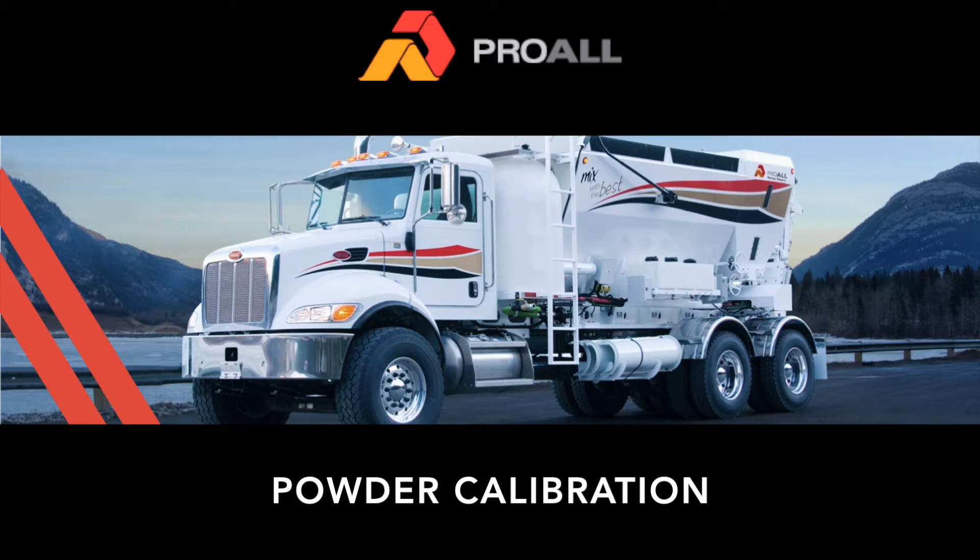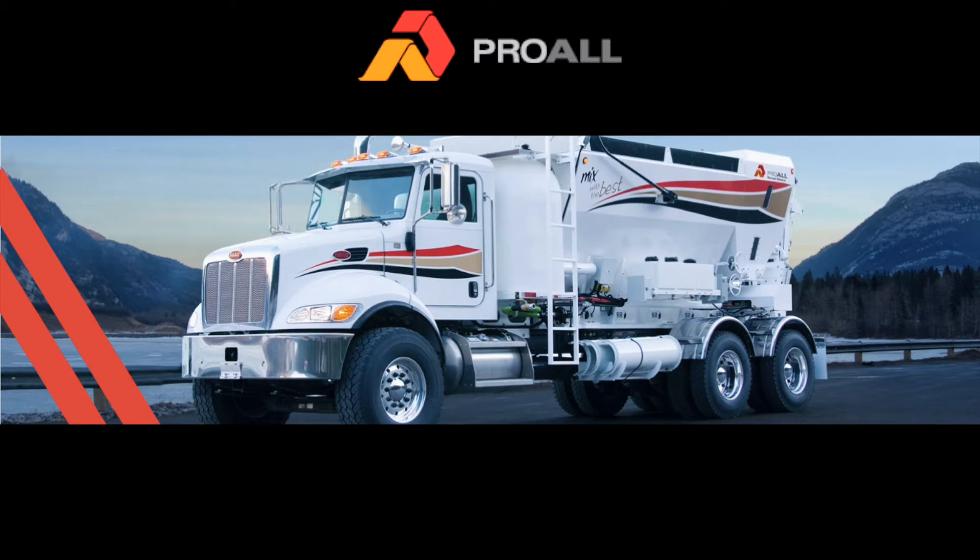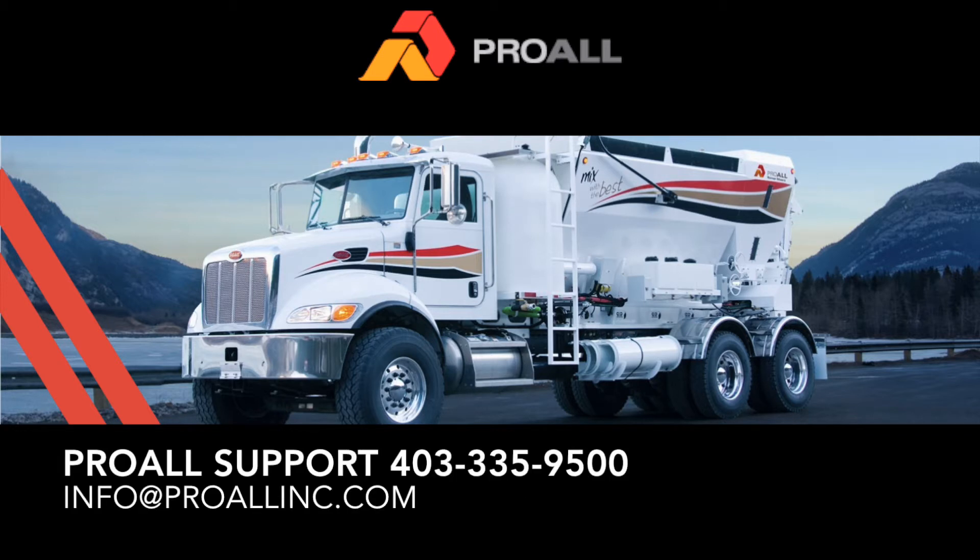In this video we will go through powder calibration, which includes cement powder, color, and any other auxiliary powders that your application may use. If you have any questions after viewing the video, please call ProWall Support at 403-335-9500.